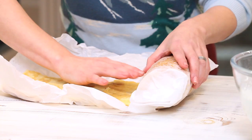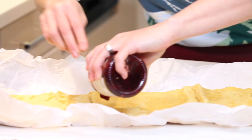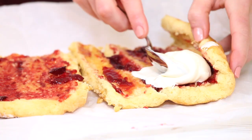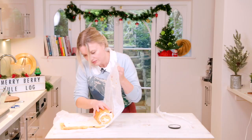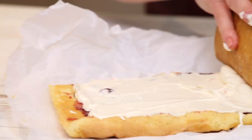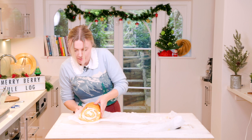Now we need to unravel the sponge. You can also dust caster sugar on the top sponge before you wrap it up. Don't worry if you get the odd crack — once you wrap it up, you will never know. I'm just going to spread it with a nice layer of the merry berry jam, then spoon in the cream. Use the paper to roll it back up, keeping it nice and tight. Wrap it back up and pop it back in the fridge so it sets nice and firmly.